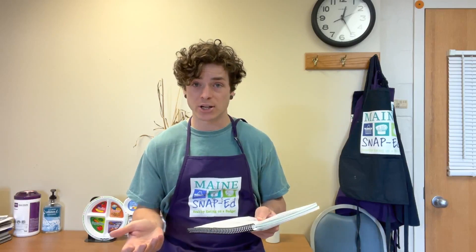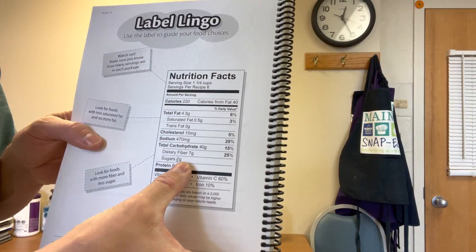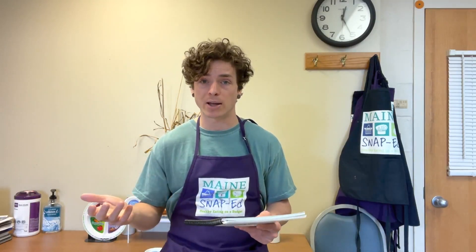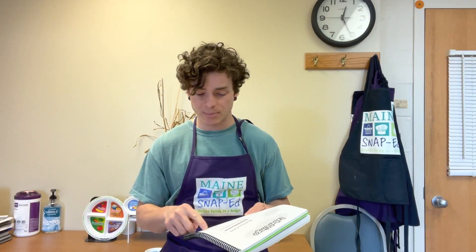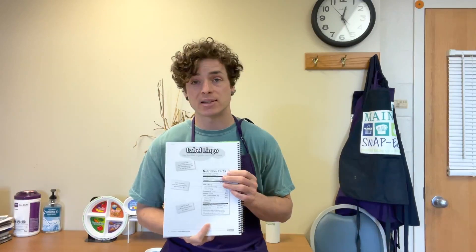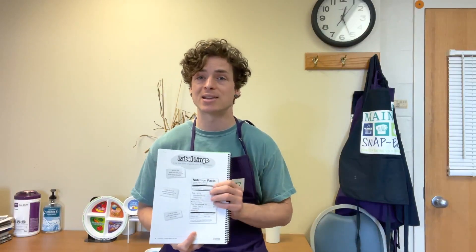Carbohydrates are really good for energy — they fuel our brain as well as our body. Most importantly, look at the sugar listed here. You want to look at the added sugar in your beverage and cut back on how much added sugar you're consuming, getting more natural sugar from eating a whole apple instead. Protein is what makes our muscles stronger — it helps them grow and repair, so it's really good for an active person. At the bottom it lists vitamins A and C, calcium, and iron. Now Samantha is going to join you to look at labels on beverages and compare how much sugar is in each one.